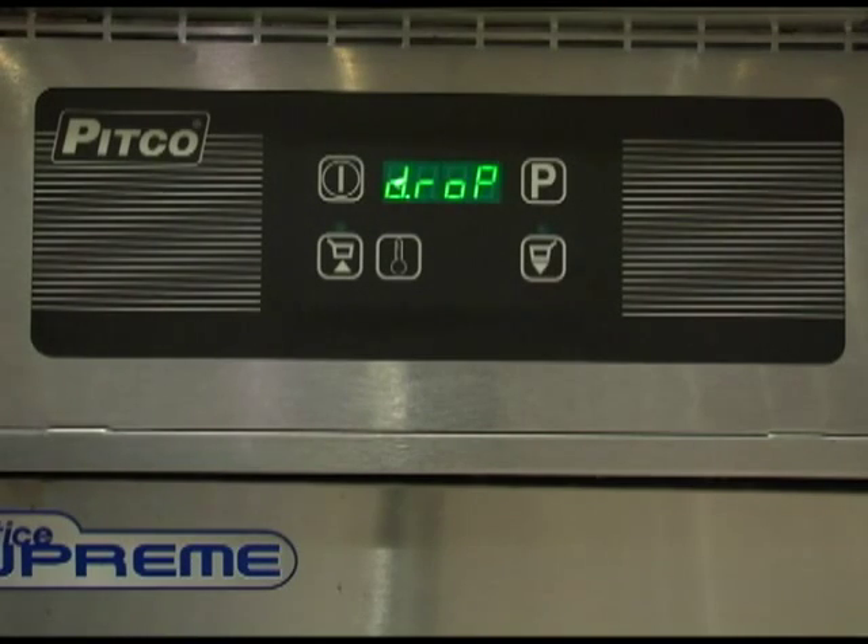The display should now show the current appliance type the controller is set for. APL1 is selected for gas appliances, APL2 is selected for electric appliances, and APL3 is for a general thermostatically controlled appliance. Once set correctly for the appliance type of your equipment, press the program key to save and move on to the next option.